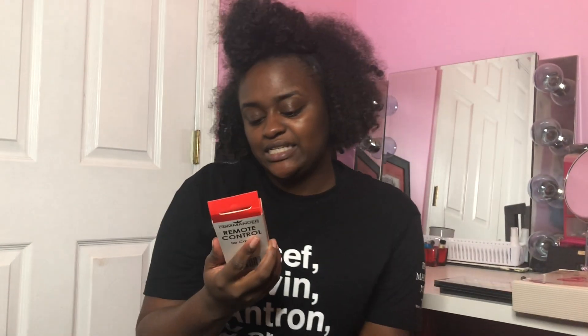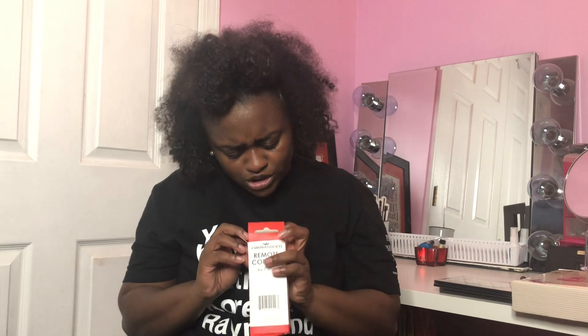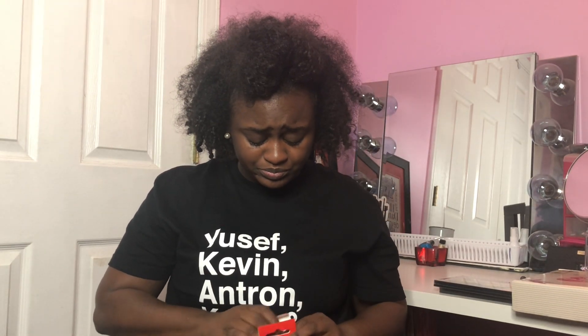I also have a remote control for Canon that came in the package deal. This is another thing I don't know how to use — don't judge me, guys. It comes with instructions and it's just this little thing. I really can't wait to use it because I think that's going to work well.